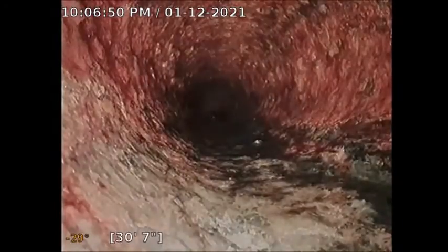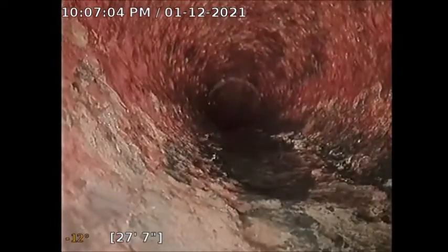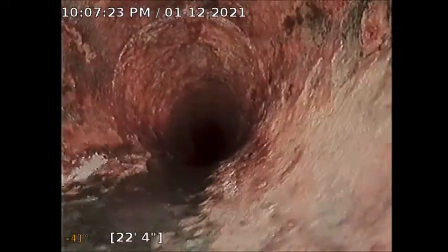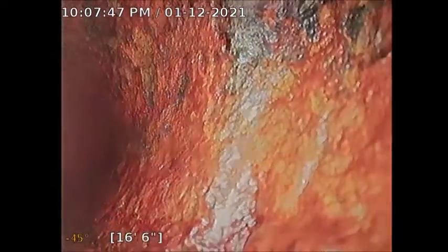My opinion from just looking at this briefly is that there are companies that reline pipes. They most likely could reline this from this clean-out access in the warehouse. The rust and corrosion is just what I would consider would promote a lot of clogging. I see no major defect except for this corrosion — that's probably stopping the paper and promoting clogging through the line.